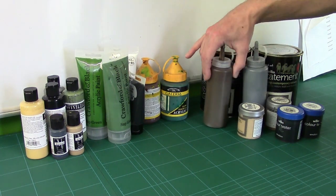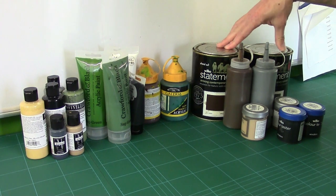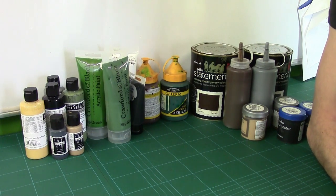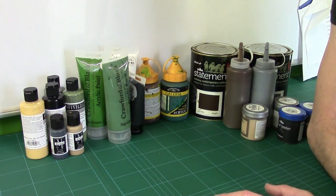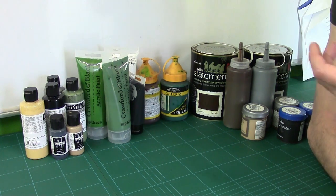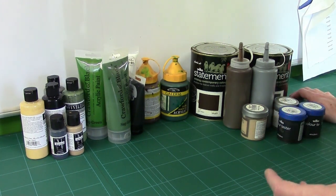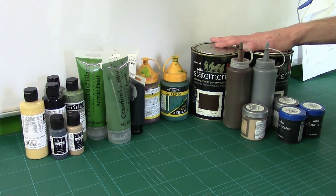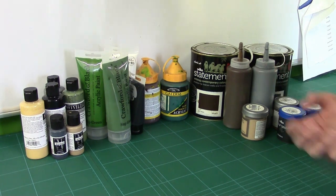There's a bit of a problem with house paint. During its development, I'm pretty sure no paint chemical engineer sat around the table and asked 'what if someone wants to put this through an airbrush?' That conversation never happened. So putting house paint through an airbrush has challenges — they're very thick, they're glued together. The purpose of this video is showing you how I cope with those challenges.